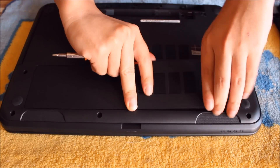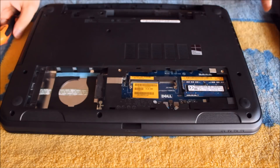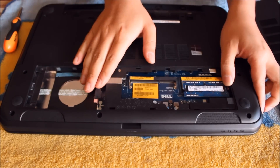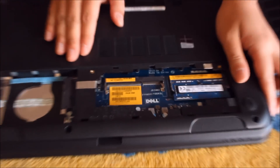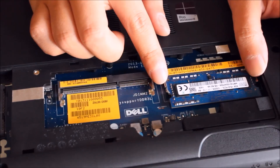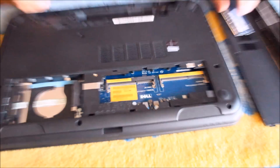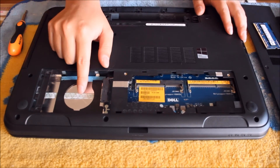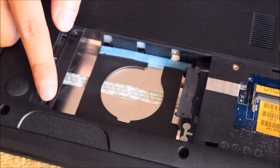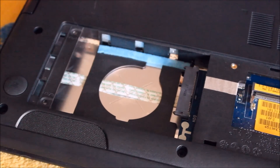Put your fingers in and lift it up, sliding it a bit for it to come out. There are two RAM slots, as you can see. Push away the two sides and the RAM pops up. There's a hard drive slot here — I don't have a hard drive currently in it. There are two screws holding down the hard drive bracket that you have to remove to take out the hard drive.